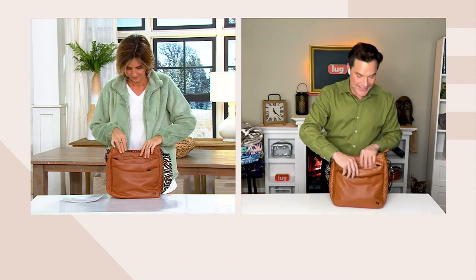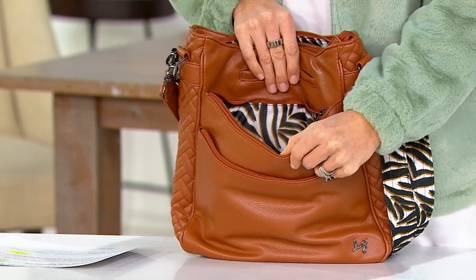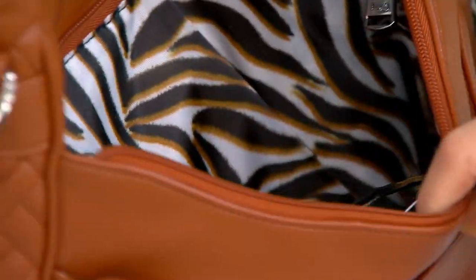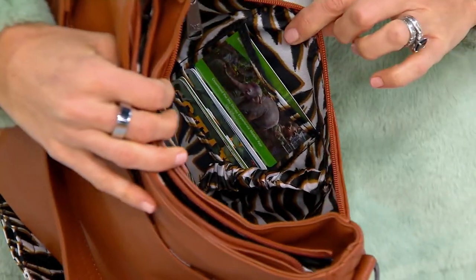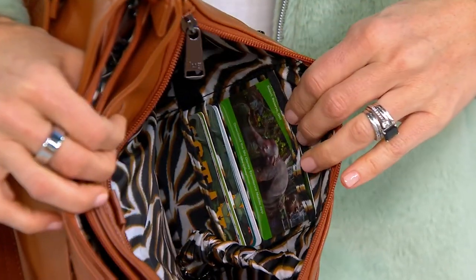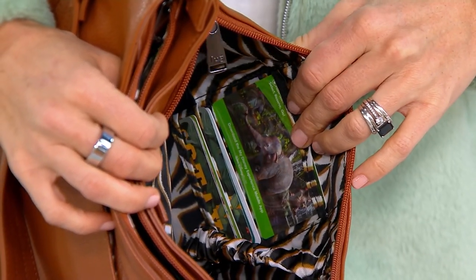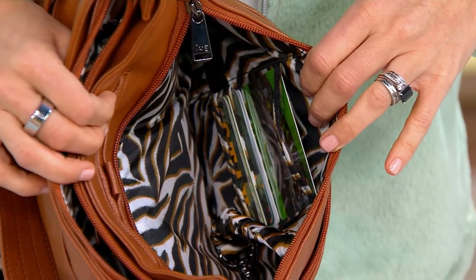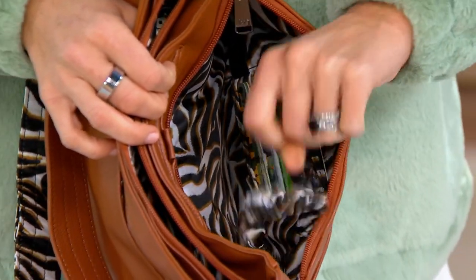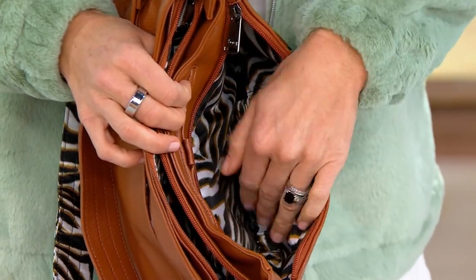Then we have this second compartment right here — that's just your go-to compartment. We have a clear-view window in the front that faces you, and it's RFID protected, so your cards are at the ready. And our favorite feature — the key bungee. Now you always know where your keys are.